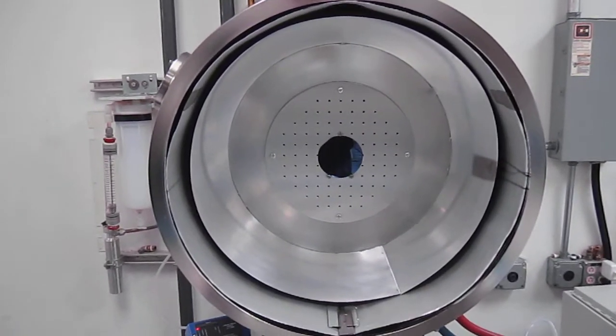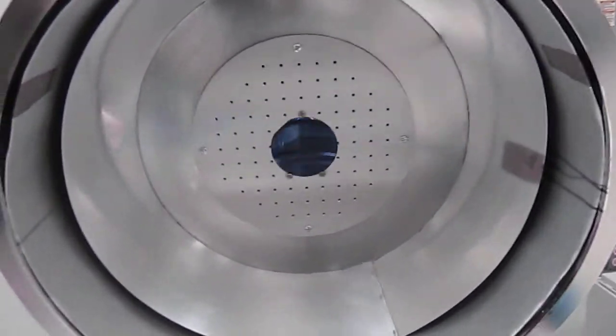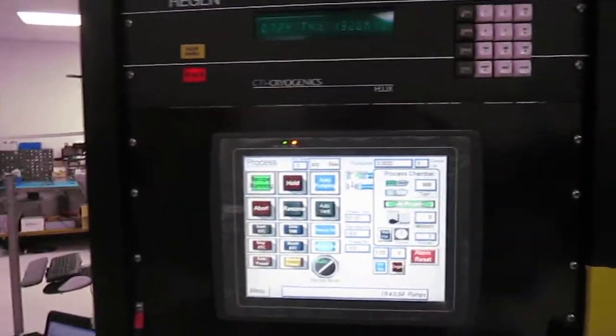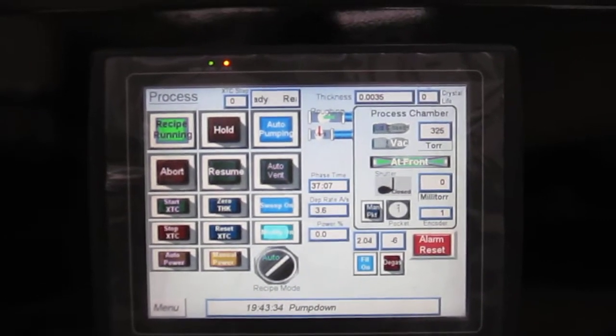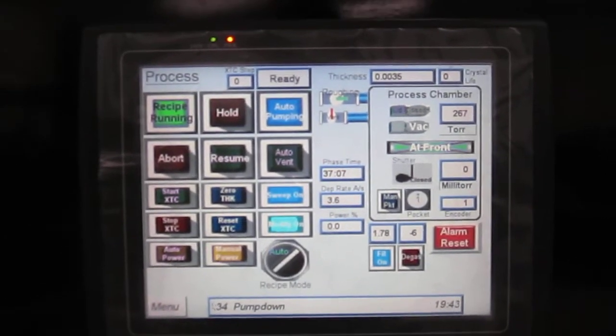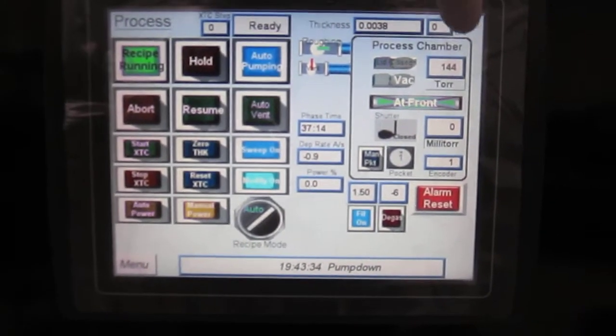Right now I've got this three inch wafer in the fixture. As soon as I close the lid, the process will start. You just heard the roughing valve open, and you can see the pressure coming down here.